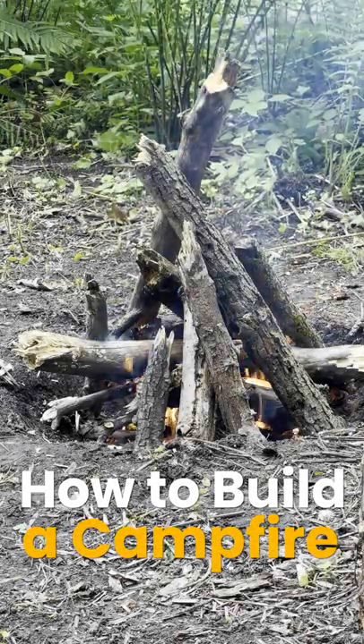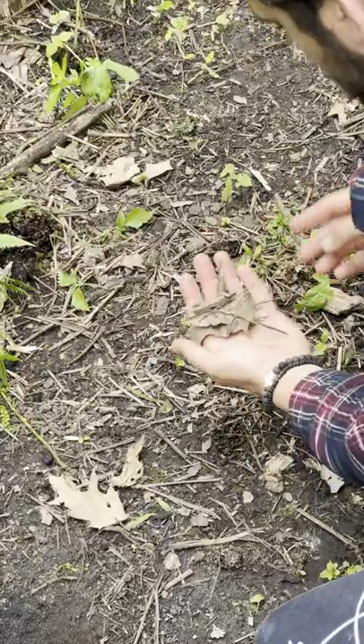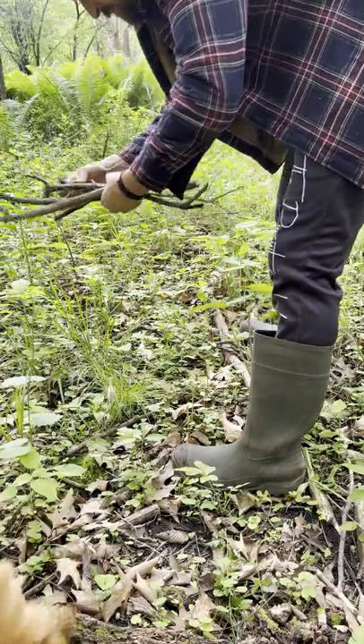Hey guys, I'm back with a few tips on how you can build a campfire quickly and safely. Building a successful fire is all about having the right fuel. We want to start small and gradually get larger and larger.